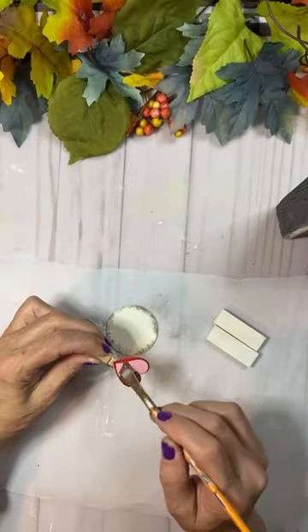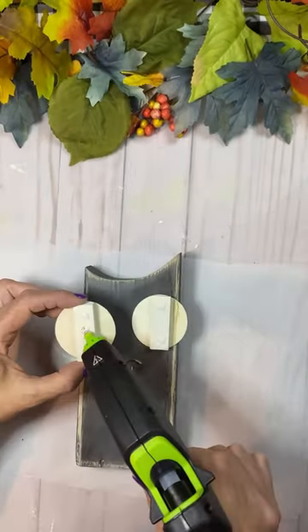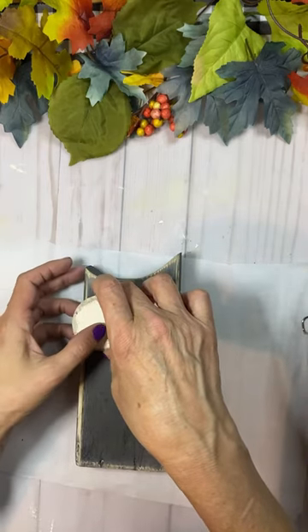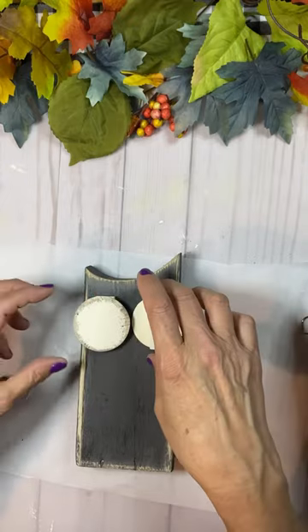I propped them up with Jenga blocks, and then I had this left over from Valentine's Day — it was a little heart on a clothespin. I painted that with truffle colored paint by Waverly.